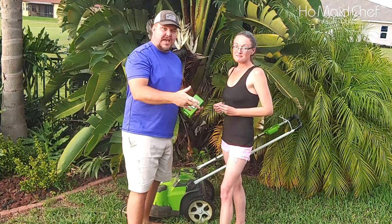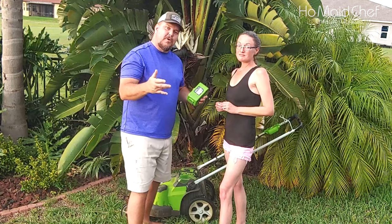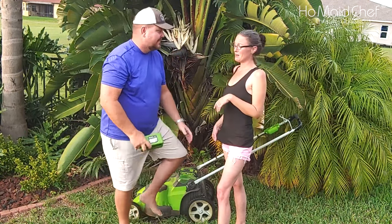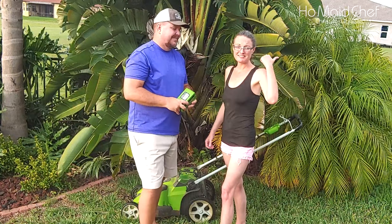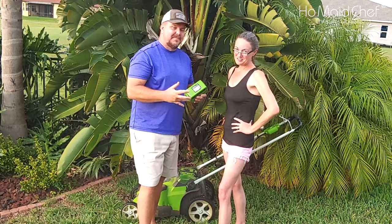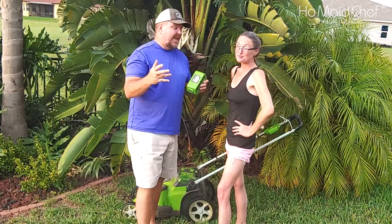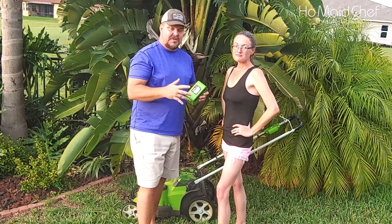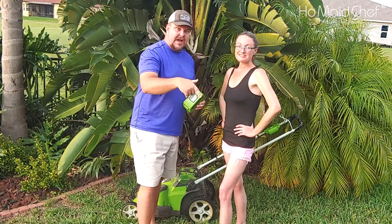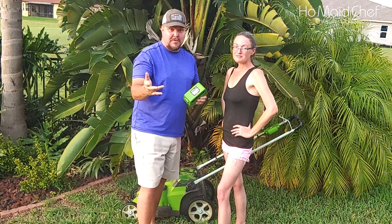You saw where I used the Echo for edging and weed eating. We have a family of mockingbirds in our front yard — this is what happens when you record outside. We've been using the Echo for a couple of years; it's the 56 volt, and I have a review on that — I'll leave a link down below. We probably need to do another review on it because that sucker is awesome.